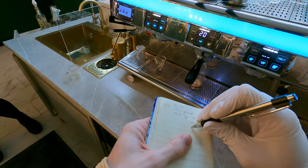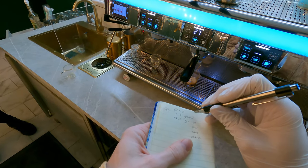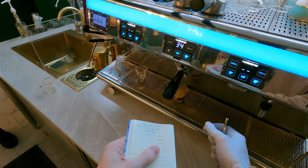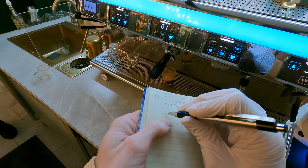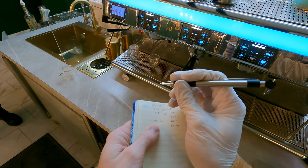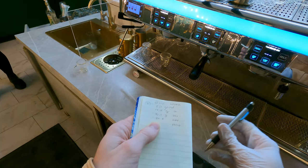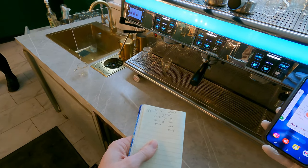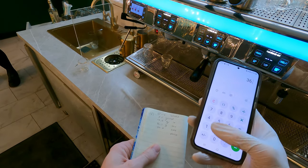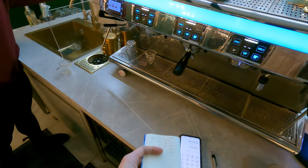Keeping notes is so important. If something works beautifully and you don't remember what you did, that's not helpful. Write down your grind, your dose, and if you know the temperature, write that down too. Next up: puck prep. Puck prep always gets swept under the mat, but expert home espresso enthusiasts will tell you it's damn important. Puck prep refers to getting your coffee grounds evenly distributed and tamped with around 30 pounds of pressure — what we baristas call pucks, not cakes.